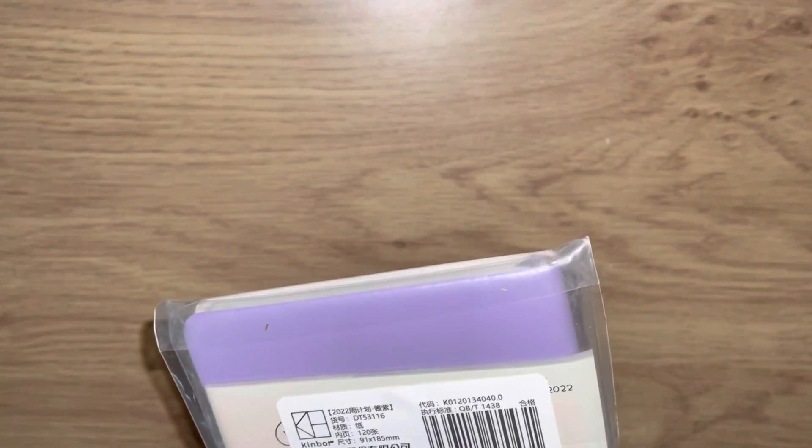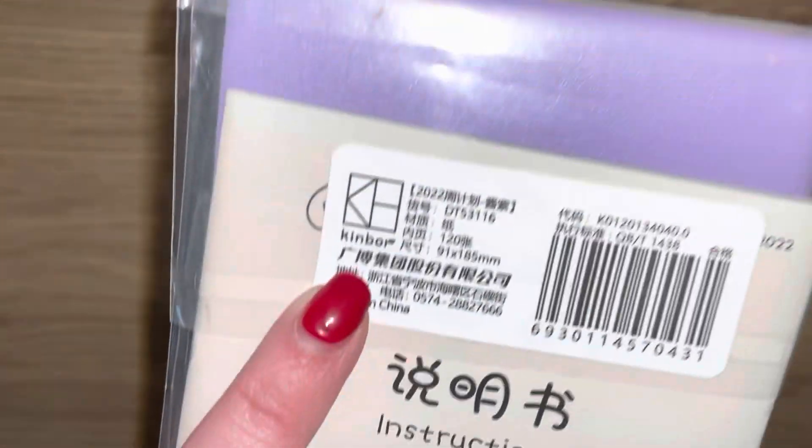I went looking on AliExpress and I think I may have found a fantastic dupe. I'll leave a link to it down below. It's from Kimball - I think that's how you say it, though I'm completely butchering it again.